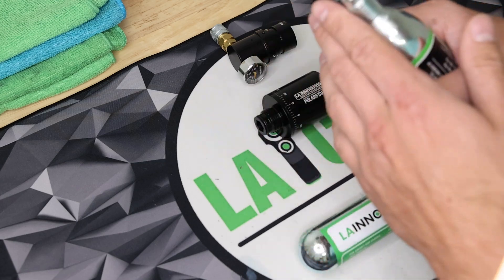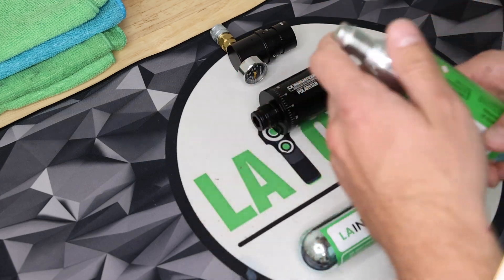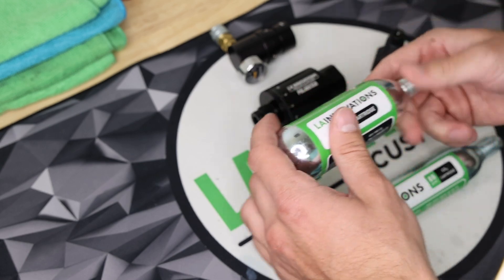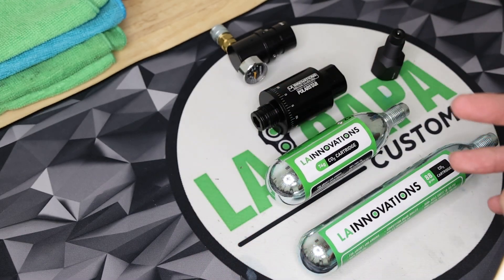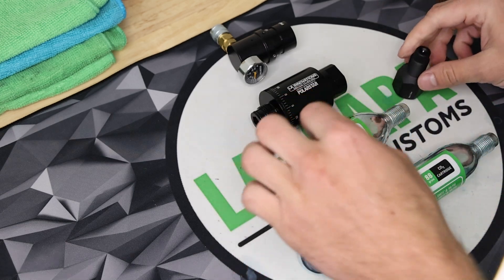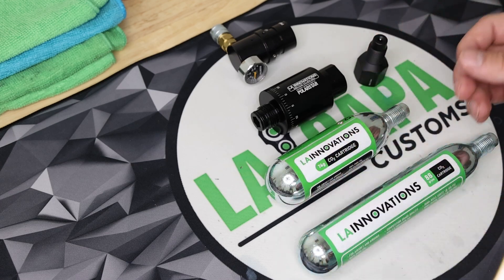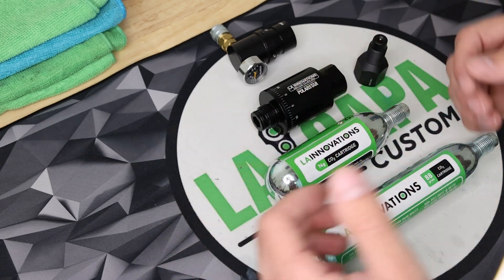The 74-gram is the only 74-gram on the market with the proper threading for this adapter. We really have the whole system here — the CO2 is the cheapest you can buy really anywhere for the unit price. It is readily available on our store, laairsoft.com. We also sell the Umarex adapters if you want to be able to unscrew your CO2 before using it all. We have some great bundle deals as well as subscription plans for the CO2 so that you can have it shipped to your house every month and save even more money.